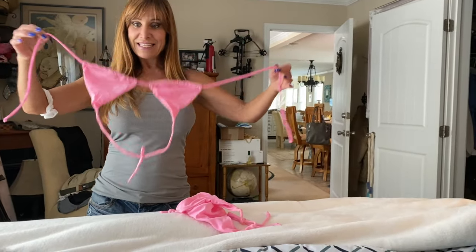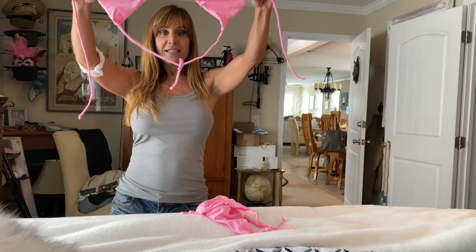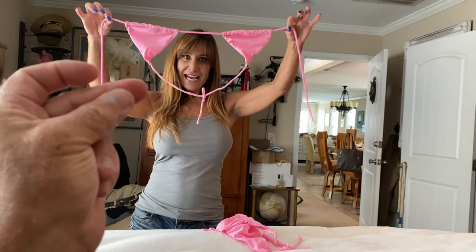I just found this bikini that I don't think I've ever worn. It's pink. I love it.